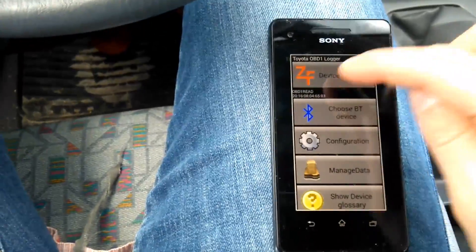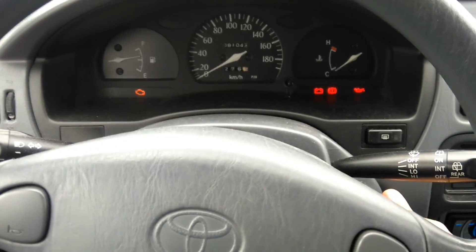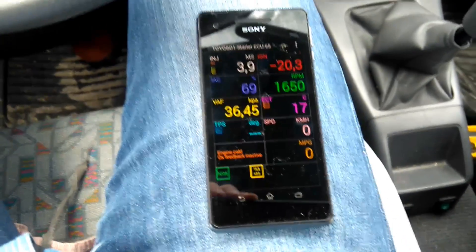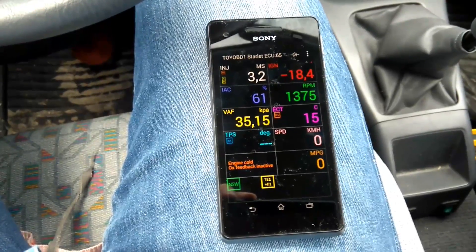Now I choose device features and start/stop logging. Then I will try to start the engine. And we immediately got some results here.